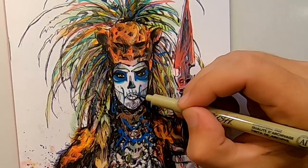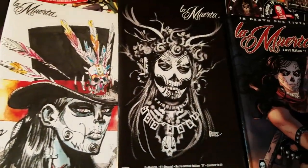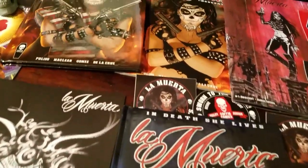If I had to pick three movies that best describe the tone and feel of La Muerta, I would say Kill Bill, Sin City, and The Crow really best reflect what we're going for with this story.